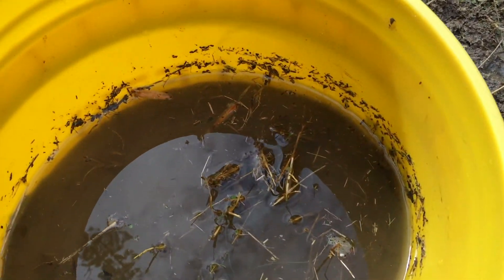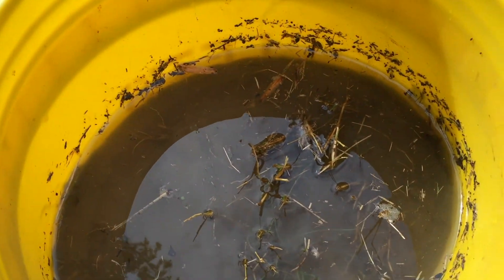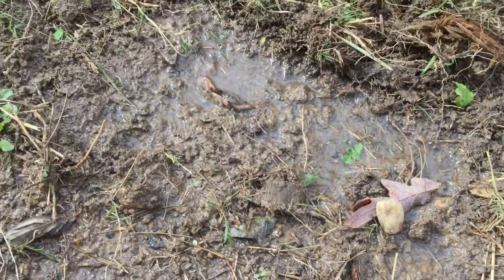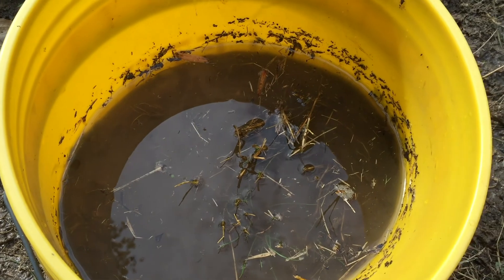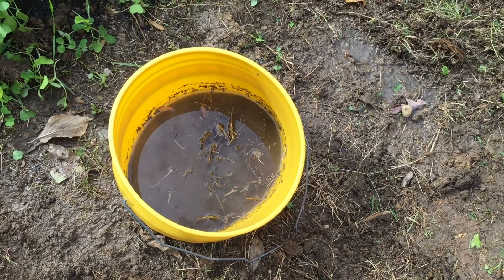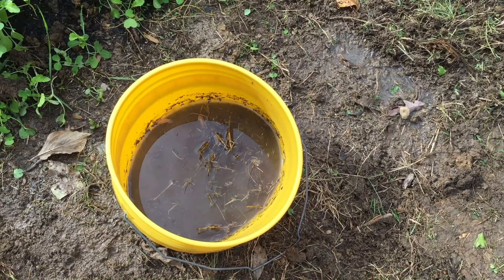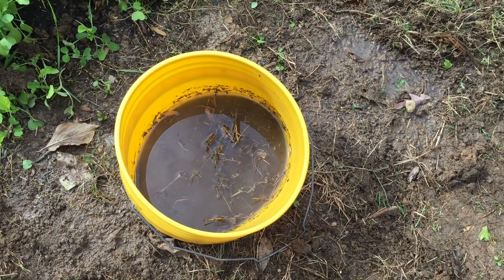We still have basically an inch of water remaining — so about an inch absorbed per hour, maybe less accounting for some seepage out the sides. This is not great. If I dig a hole here and fill it with water, it'll still have water sitting in it the next day. This is just the clay as it's been.